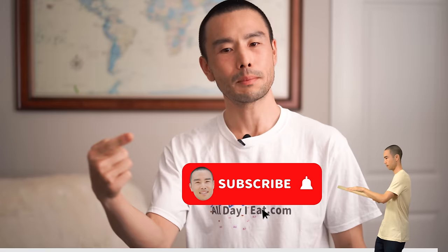If you haven't subscribed yet, make sure to do so now. Check out the next video and the links in the description. Give me a thumbs up to let me know you enjoyed this video so that others like you can find it, and subscribe for more plant-based Japanese cooking videos like this one. Bye bye.